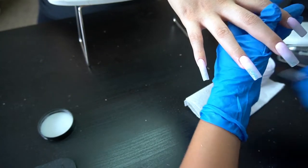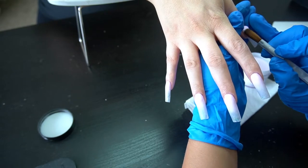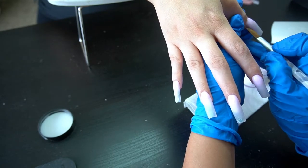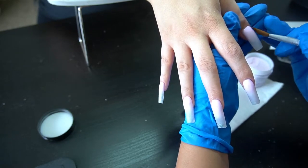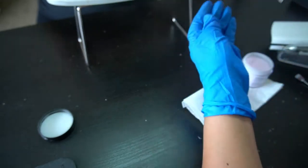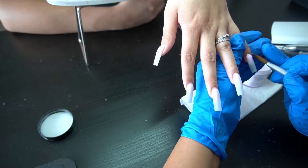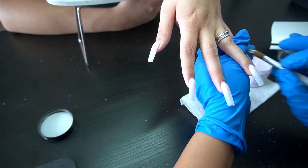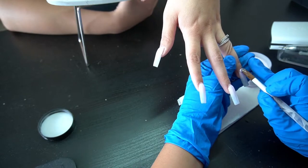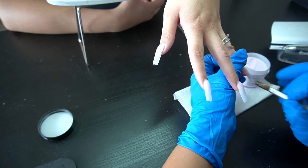I'm cleaning up the cuticle area and making sure there's no acrylic on the skin, because that will cause lifting. I work in really small beads and I really like the size 12 brush for fills. I've tried up to a size 16 but I always go back to the size 12 Mia Secret brush — I feel like I can control my product a lot more with the smaller brush, especially for fills.